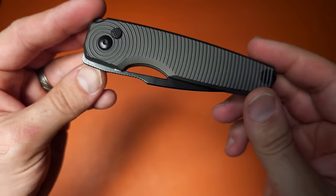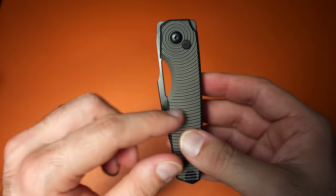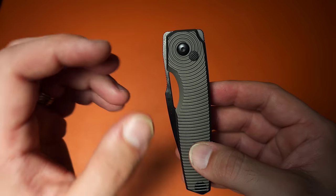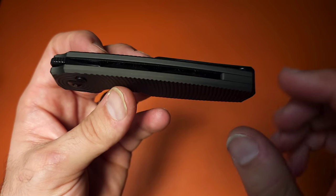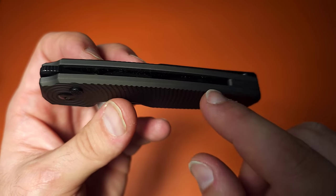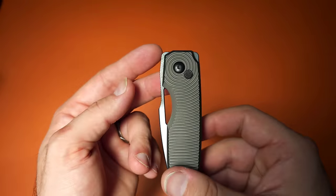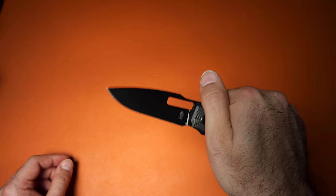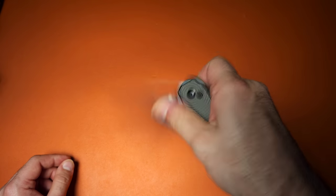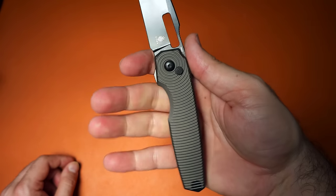Next up is the Kizer Dogfish. This is a beautiful-looking knife first and foremost. I really like the handle pattern. It's an aluminum handle, which threw me initially because the weight felt more than expected — that's because it has steel liners recessed inside, which is a nice touch. It has a button lock and multiple forms of deployment: a rear flipper tab, a front flipper, a reverse flick, a thumb flick, and you can also just deploy it with the button itself. Very fidgety.